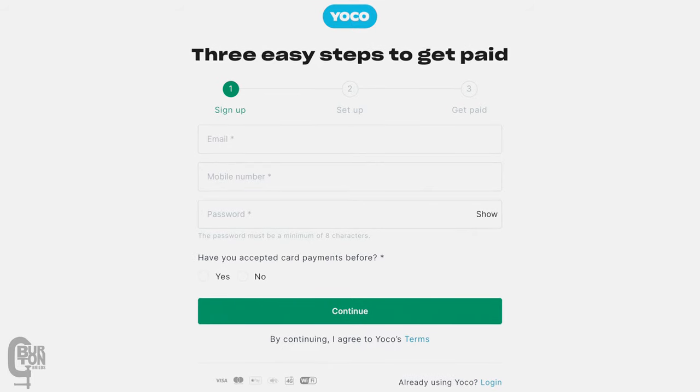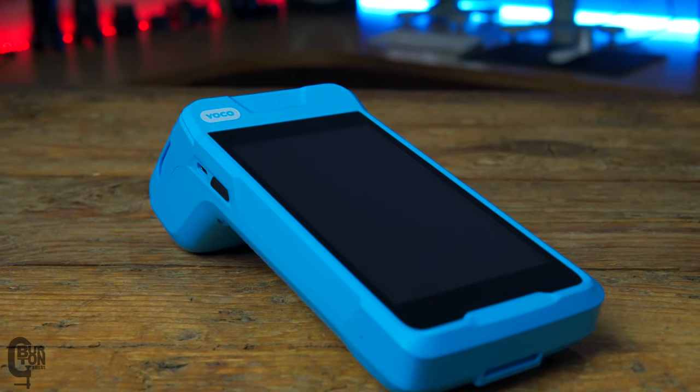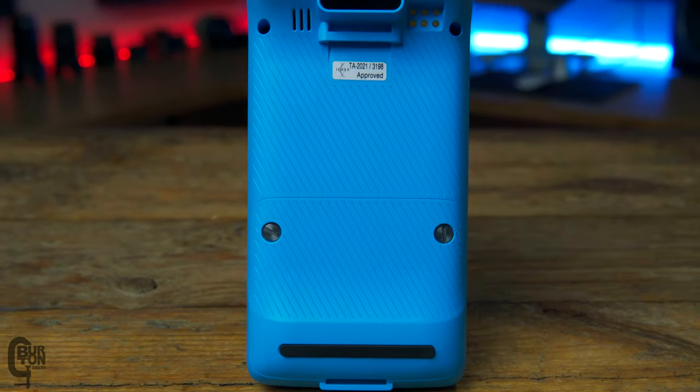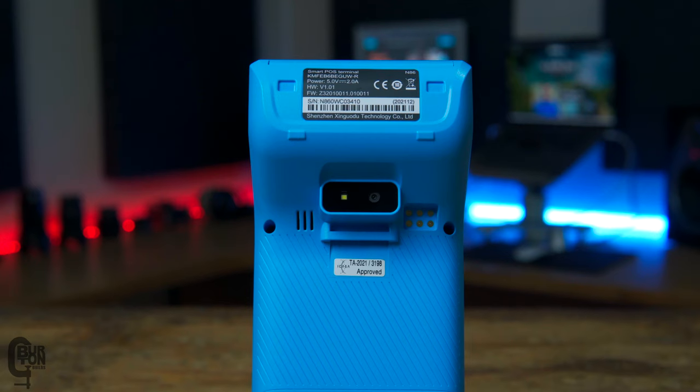This is the new Yoku Kumo Print card machine and it is really simple to use. If you use the link in the description to purchase your machine and complete your profile on the Yoku website, your device will arrive pre-configured and you can literally turn it on and start accepting payments immediately.